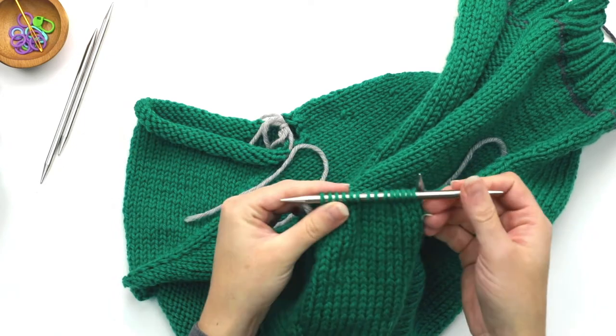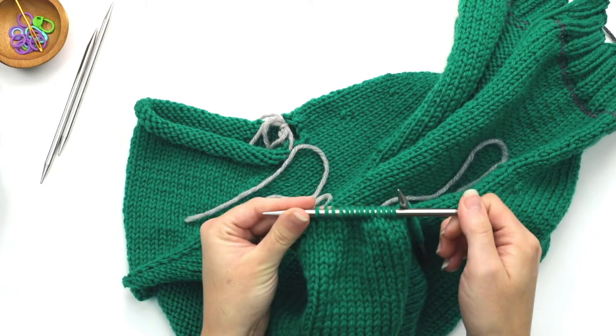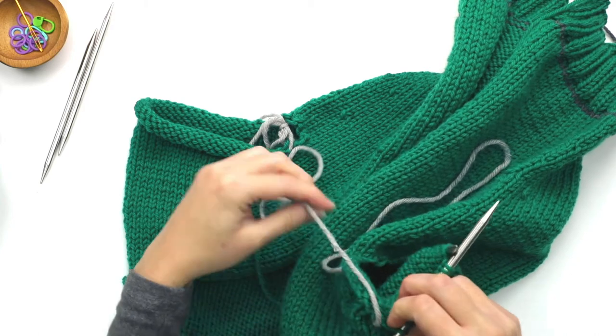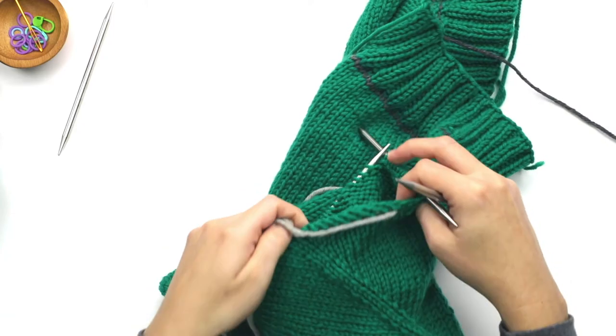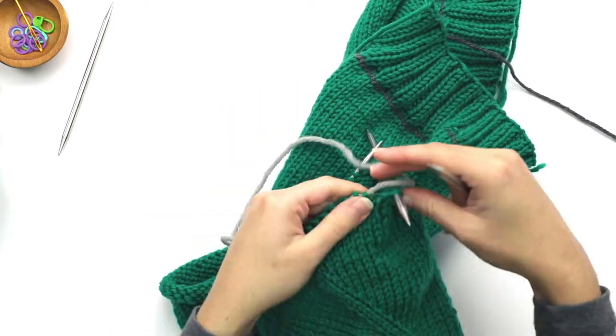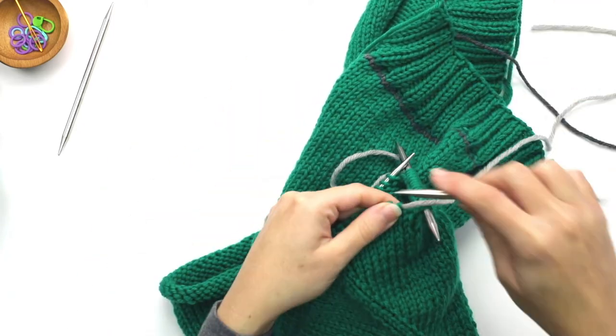So now I have 14 on the second double pointed, and then on the last one I have 10 remaining stitches, so I'm going to transfer these 10 onto my third double pointed.